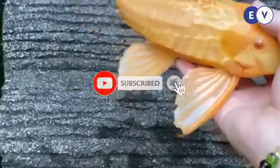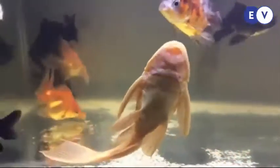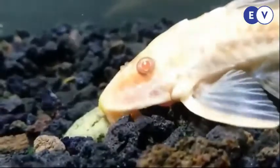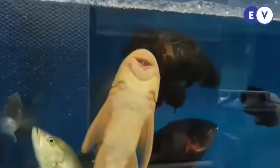Ikan ini nyaris dapat hidup bersama dengan ikan akuarium apa saja dan diperdagangkan dalam ukuran kecil atau sedang. Meskipun demikian, ia bisa tumbuh sepanjang 60 cm dan menjadi kurang aktif dan kurang bersahabat. Ikan ini omnivora,